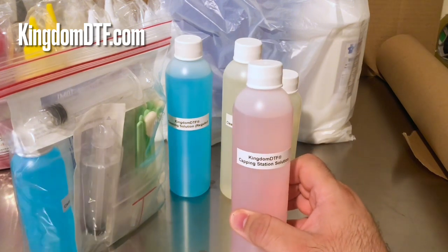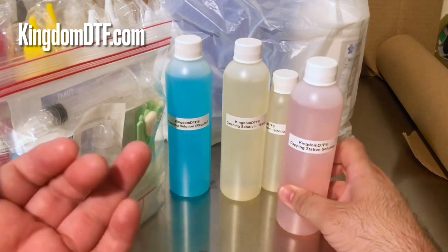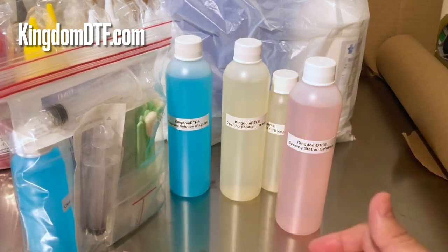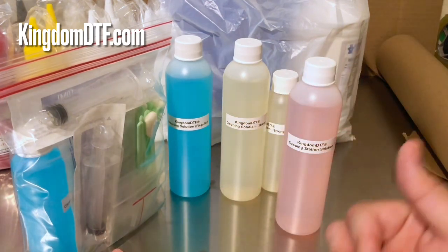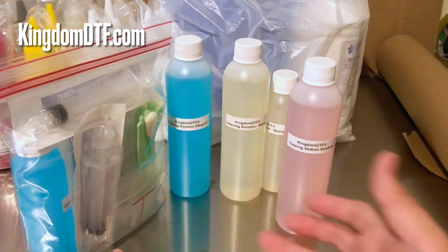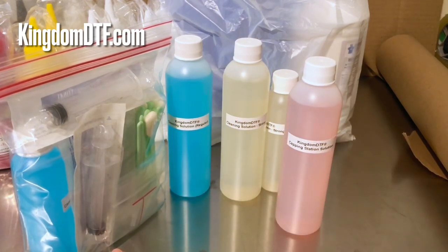That's why people get confused sometimes — they see different solutions with different colors. Even on the market there are cleaning solutions that are just clear, so you might think it's just water, but it's not.